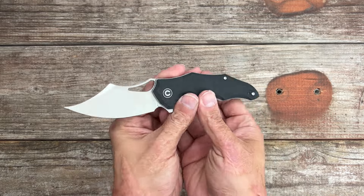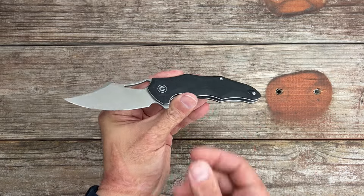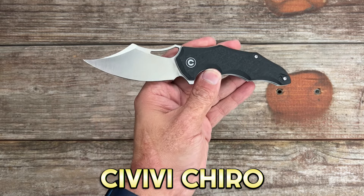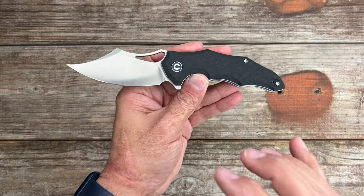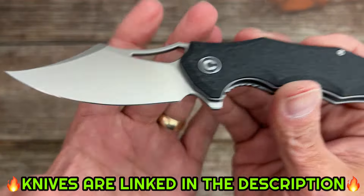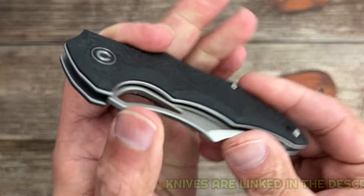Welcome back to the channel. Today we have a Civivi double header. First we have the Civivi Cairo. They're doing something I've never seen before and I think it's pretty cool for a budget knife. These come in at $59 and you have that satin blade and this new handle scale material.